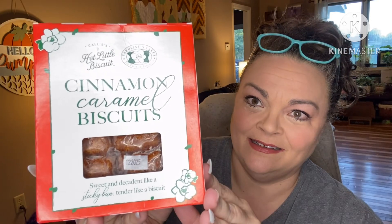This is a limited edition flavor. It's available right now. It is Cinnamon Caramel Biscuits. This says sweet and decadent like a sticky bun, tender like a biscuit.